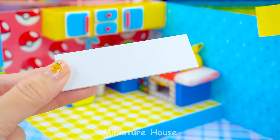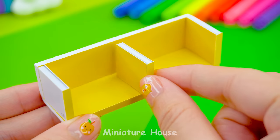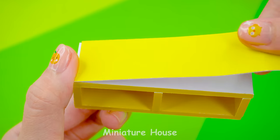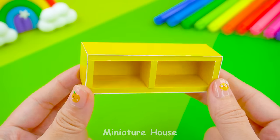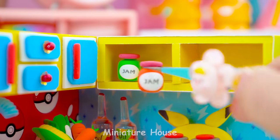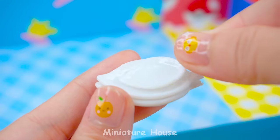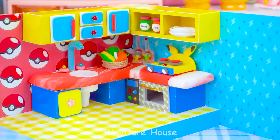The side still looks empty, so there's a shelf hanging there. The frame is made from cardboard and colored paper. This will be the place for condiments and plates. So the kitchen has been completed.